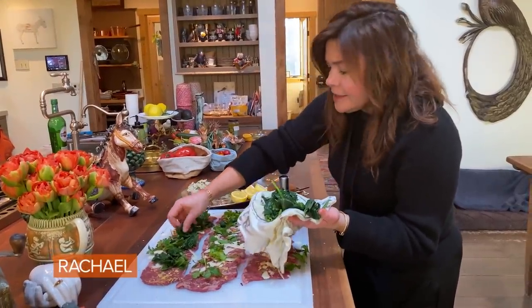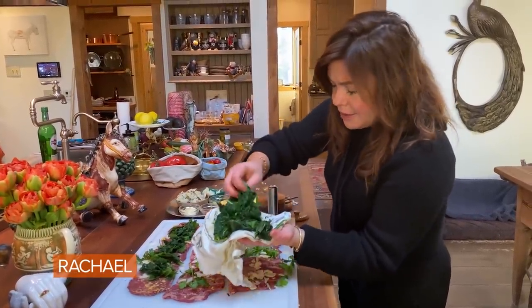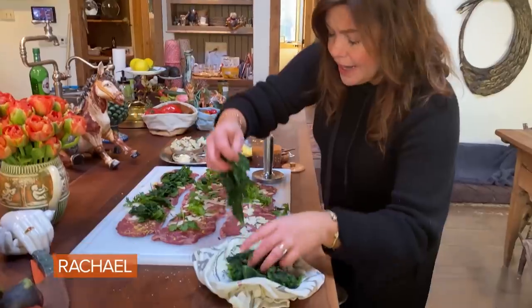30 seconds in, out, and then put it in a cold bath — iced water right after, okay?